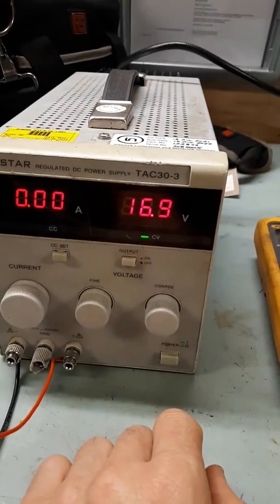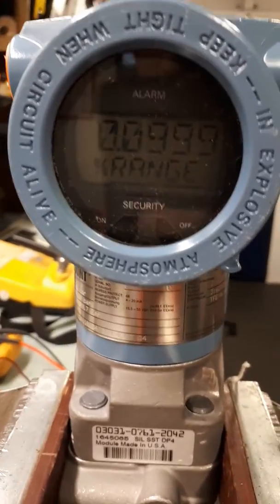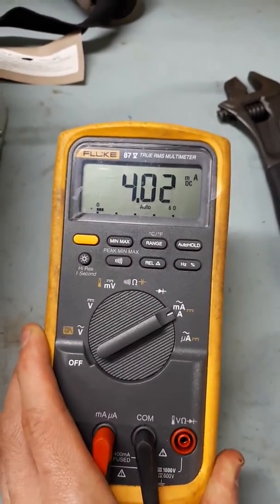Turn on the power supply. We have around 17 volts DC which should be enough to power the transmitter. We can see now we've got power, reading zero range and zero bar as there's no pressure applied. We should be reading 4 milliamps on the multimeter, which we are.